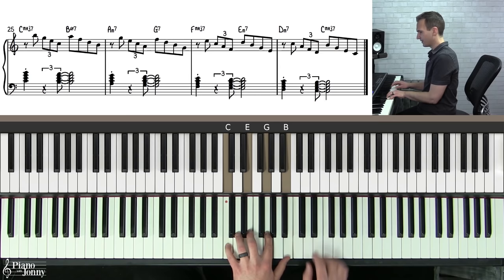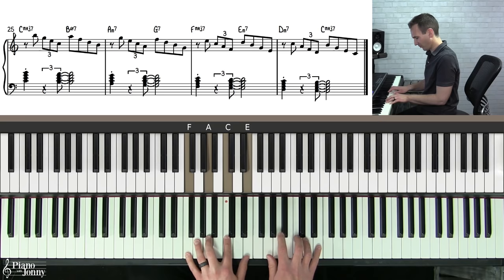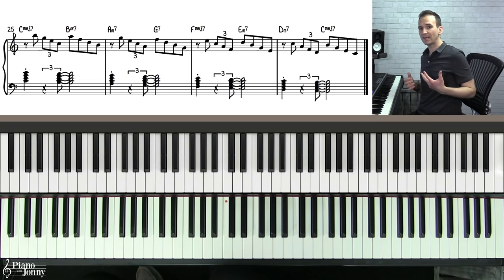You can also do this coming down from the C — one two together, three four, then continuing down through each chord. On the first chord I like to make it short. This is really helpful to practice. The syncopated rhythm coming down creates the same jazz feel as going up.